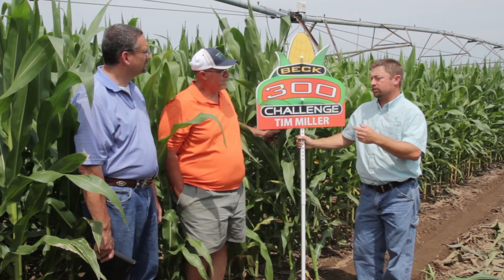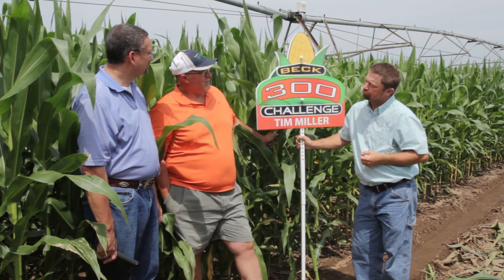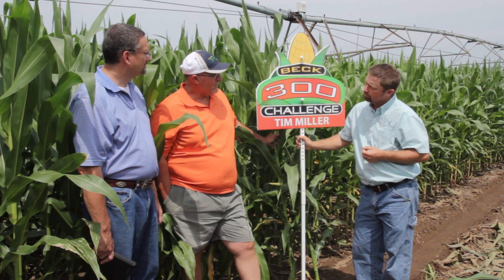In a good dry day, if the sun comes out, this thing will absorb two tenths, no problem. How long will it take you to have that pivot go around one full time? About nine and a half hours. This is a 110-acre field — it's about nine and a half hours.